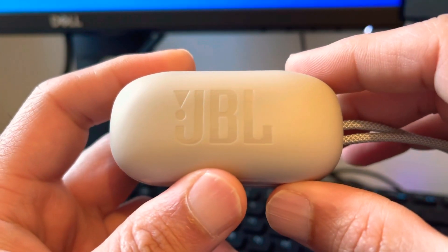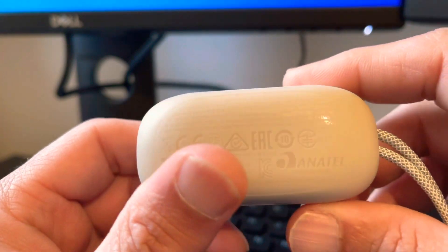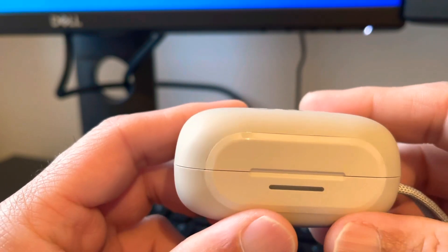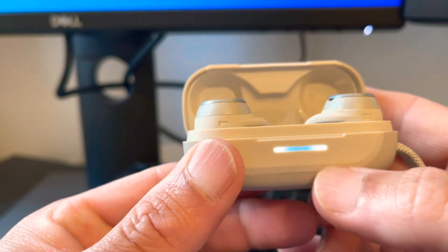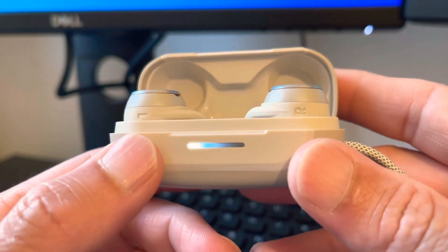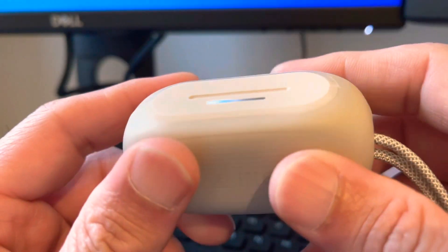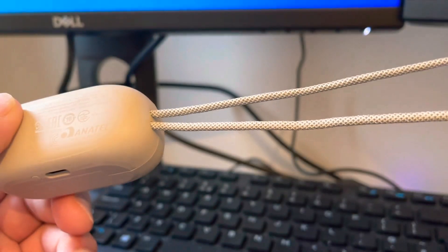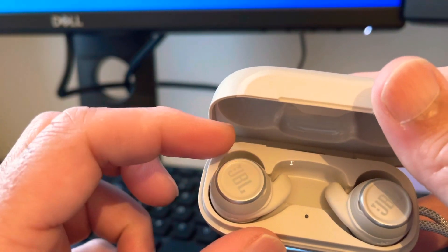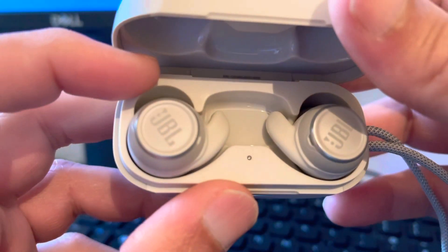I got these JBL Reflect Mini NC noise cancelling earbuds. They come in different colors — this is the white one, more like stone really. It's a couple of inches wide, inch and a half tall. It's got a nice status bar on the front which lights up and shows how much battery is there — a really cool feature. It has a soft touch, mostly rubberized material and a beautiful high-end cord. I really like the design.